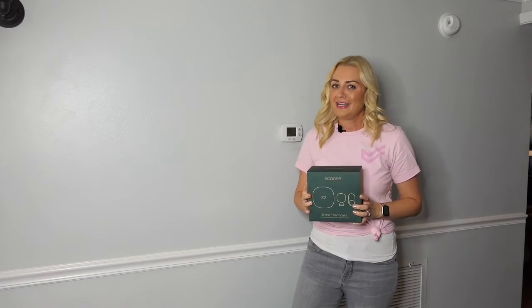Today I'm going to show you how. I'll be installing the Ecobee smart thermostat, but these tips will pretty much work for any modern unit.